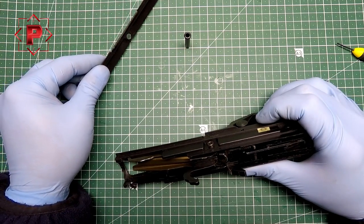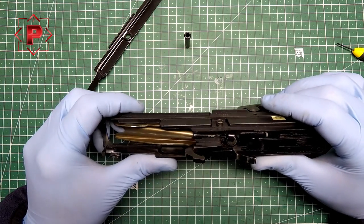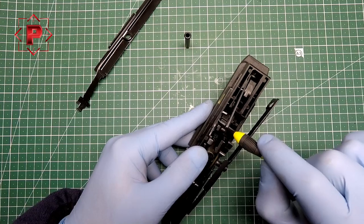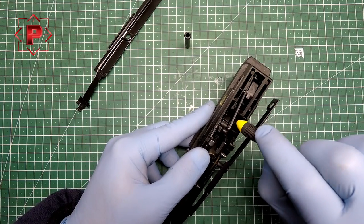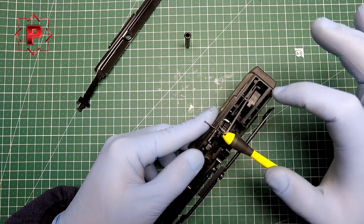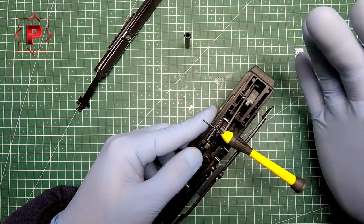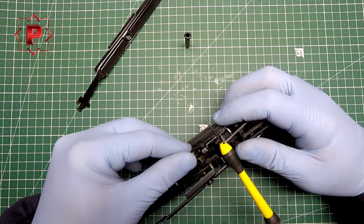Take out the right-hand latch and now you can uninstall the bolt bridge latch. As you see, you don't need to uninstall the trigger group — it can stay in place.